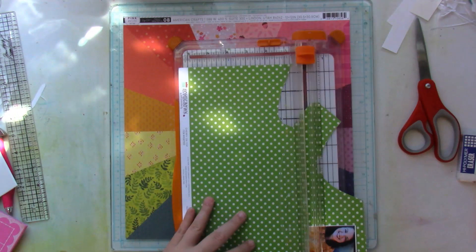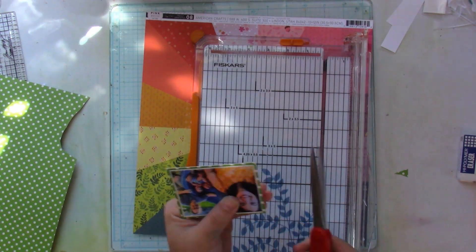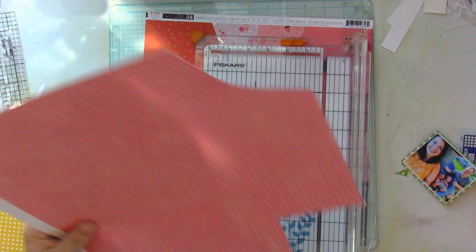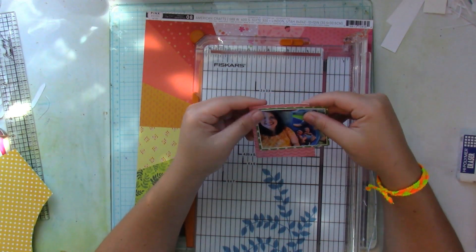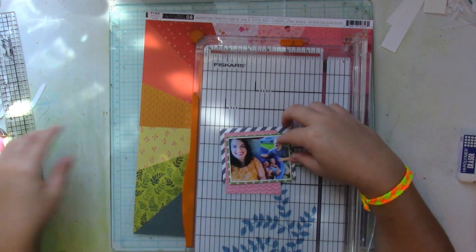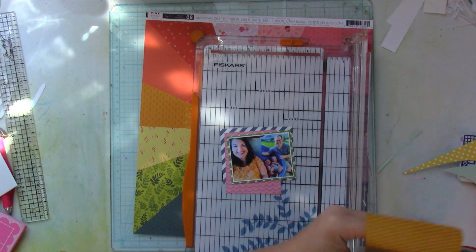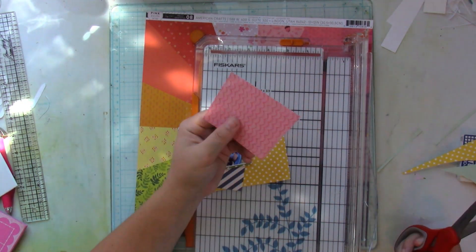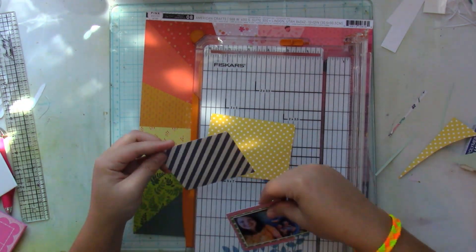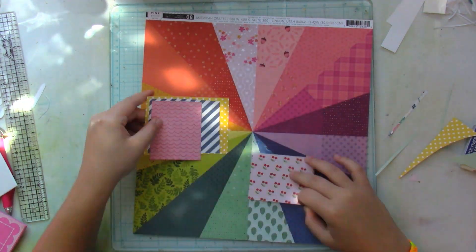I started out with this rainbow paper by Paige Evans from her Truly Grateful collection, and I have this roughly 3x4 picture of my family and I, and I first start by adding some paper layers beneath it. I chose a pink paper, green, blue, and yellow patterned paper to sort of create a patterned paper sandwich beneath my picture.